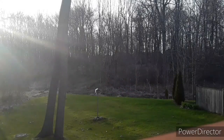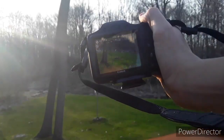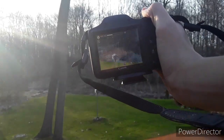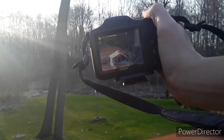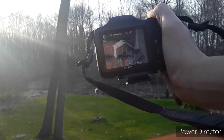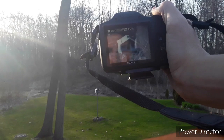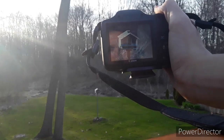Now I'm going outside to show you how it works. Here's where I'll show you how the zoom works. With the bird feeder over there, I'm going to zoom into it. This is only about 20x, but it can go 50x optical and 200x digital.